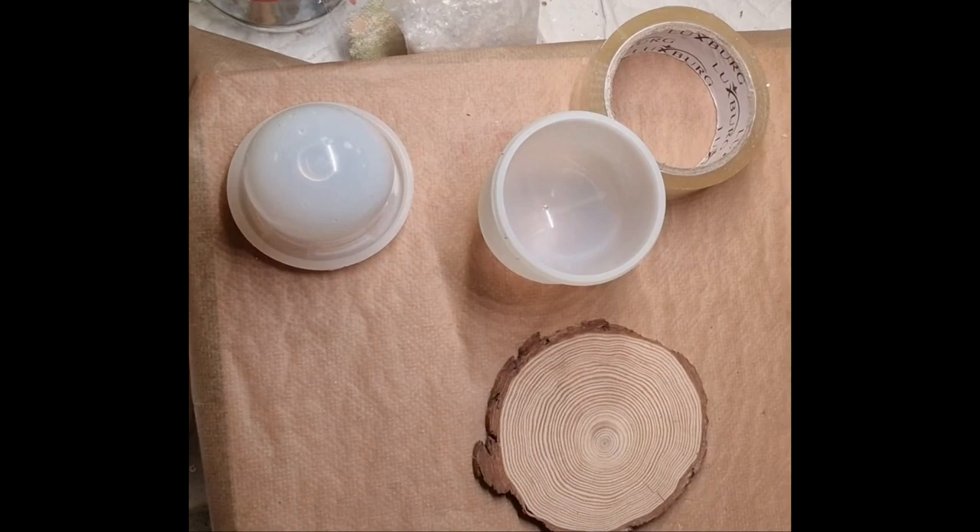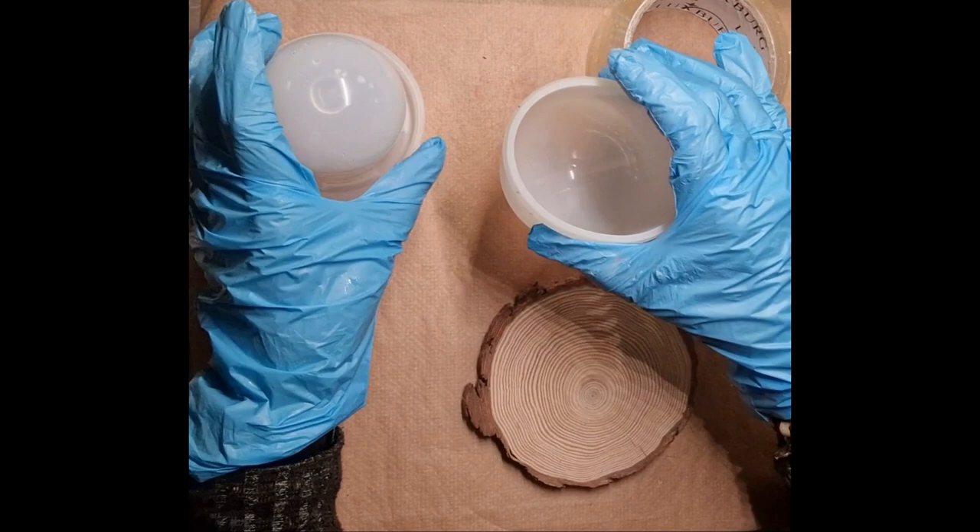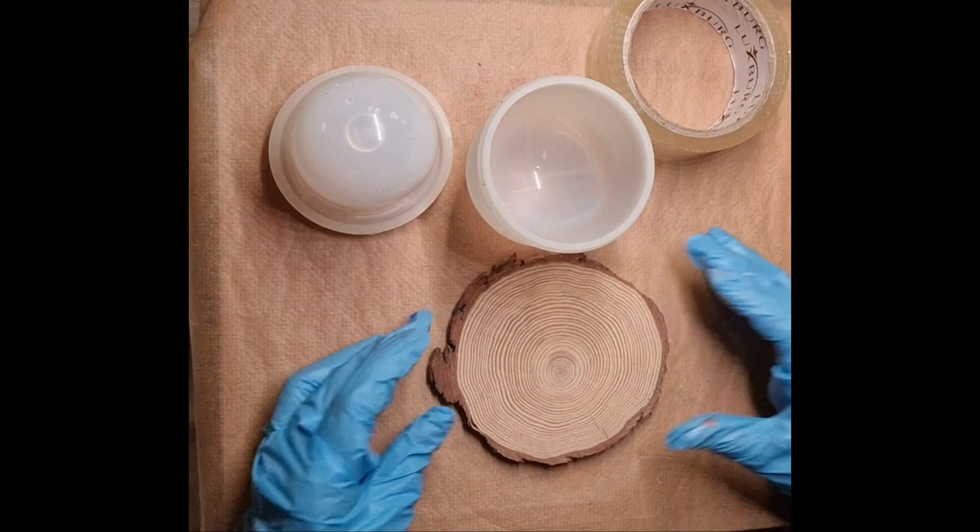We are going to make a snow globe. I've got this part of it, can't find the bottom, so I'm going to use wood to begin with.